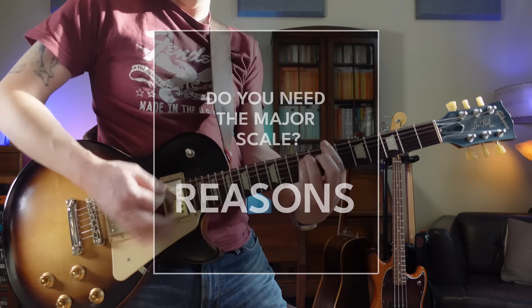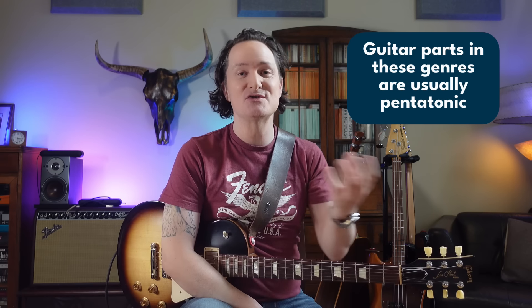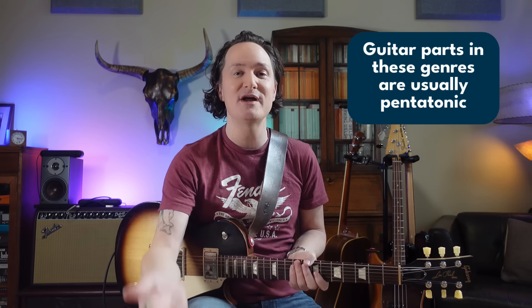So there are two main reasons why I don't think you should bother learning the full major scale, at least not yet. Most of the genres that we all want to learn how to play — they are pentatonic-based songs, pentatonic-based solos, pentatonic-based riffs. So we should start by learning the kind of scales that they actually use in those songs.